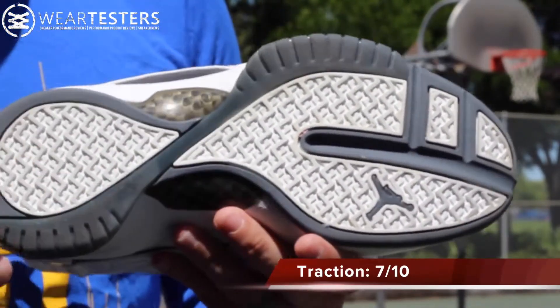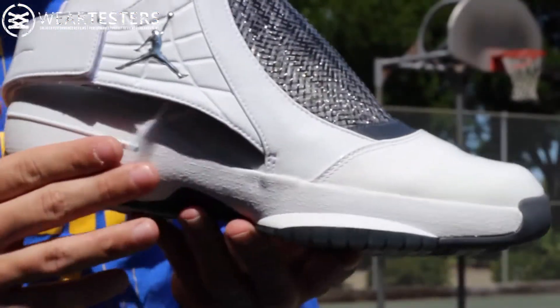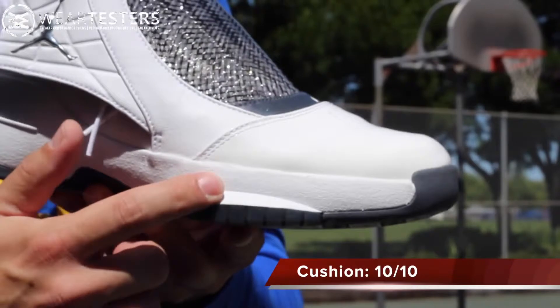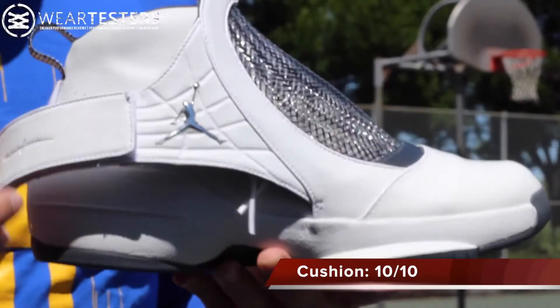Clean courts — awesome. Dusty courts — not so great, even with wiping. As far as cushion goes, you have a Phylon midsole, a double stack Zoom unit in the heel, and then a Zoom unit in the forefoot. These things felt like really comfortable and supportive pillows.